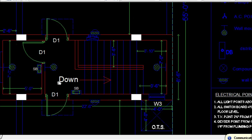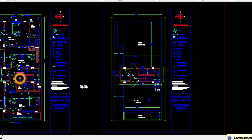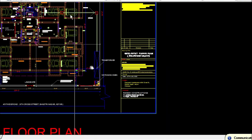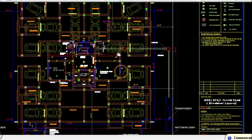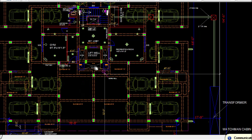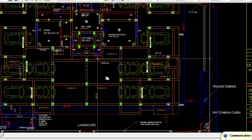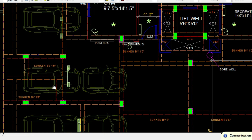On the terrace floor you need to provide an external wall mounted light covering the terrace area. That covers the electrical working drawing for the duplex project. Now let me show you an apartment project which is stilt plus four floors. For the stilt floor electrical drawing, the first thing is to mark the beam layouts, as this helps you mark your tube light points easily. Wherever false ceiling is provided you need to provide tube light points, and in the sunken area you have to be very careful when providing tube lights.